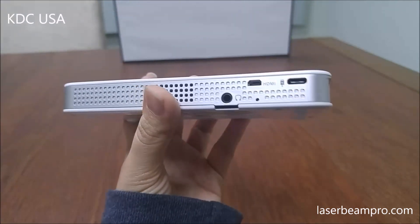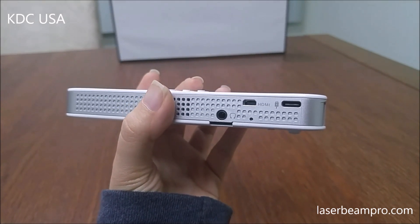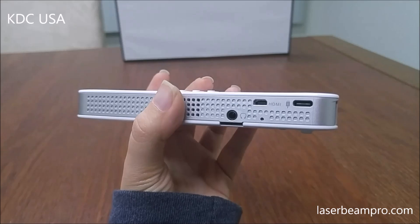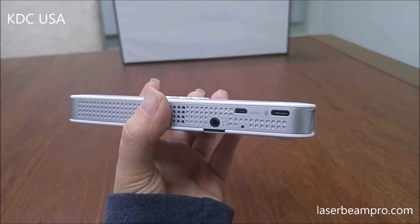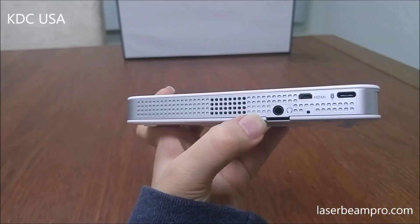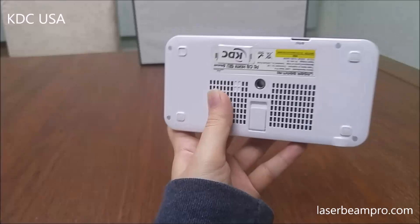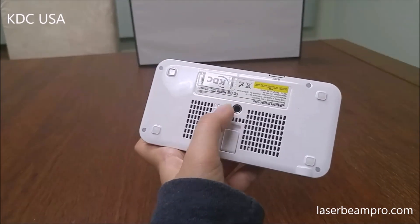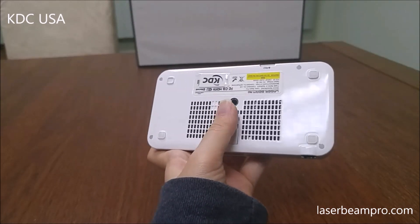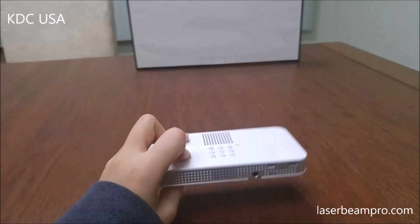And you can see right here, it's got a micro HDMI port, so you can connect to lots of devices like a laptop and gaming consoles with the micro HDMI cable. It's got a micro SD card slot, an audio jack, a universal tripod screw hole, and it also has a clip, so you can put this down on the table without a tripod.